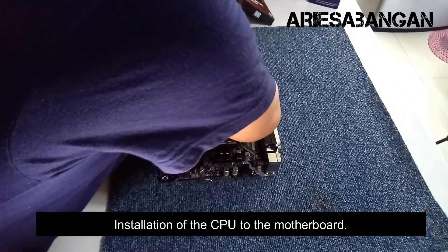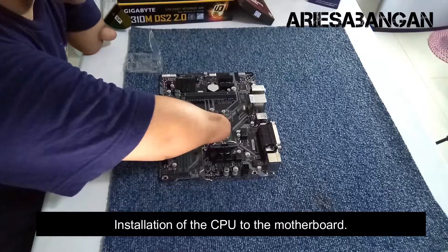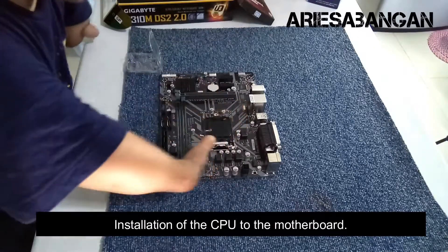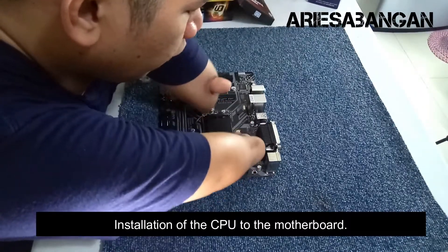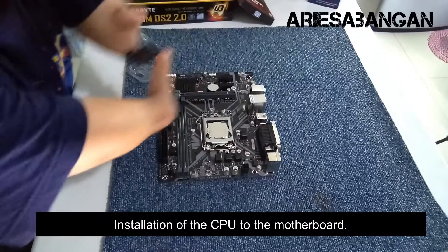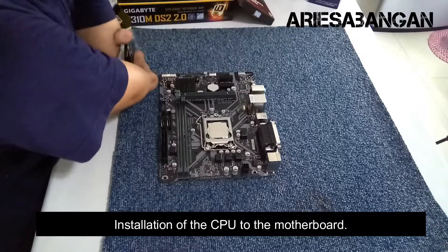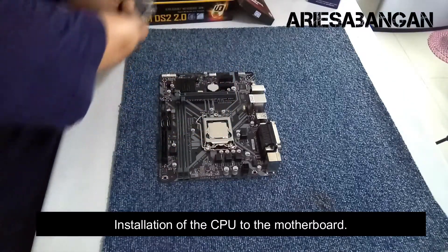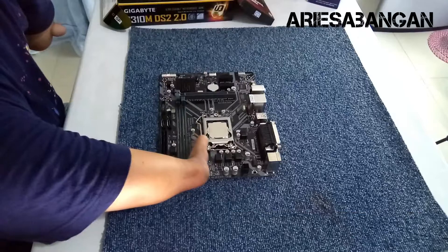Install na natin. Tahan-tahan. Careful. Ilagay nyo na sya dun sa pinaka-socket nya. Ibababa nyo na itong pinaka-cover nya, then yung pinaka-laton. Notice nyo yung pinaka-cover ng socket ng motherboard — natanggal na sya. Gagawin ko, itatago ko ito in case na tatanggalin ko yung processor, o ibibenta ko ulit sa iba yung motherboard ko. Pwede ko pa rin gamitin as protector ng processor. After nyan, na-install na yung processor natin.